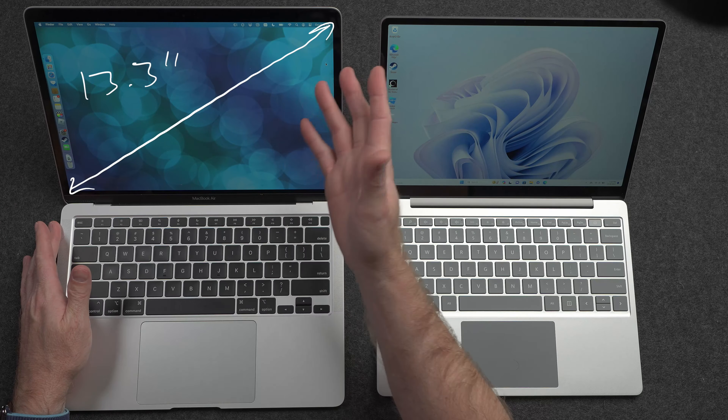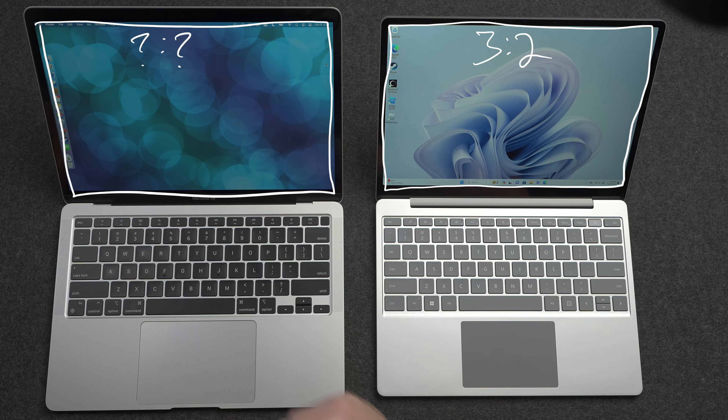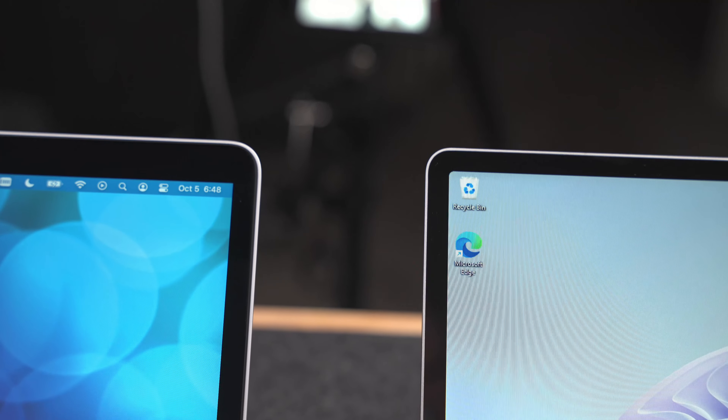Opening these up, you can see that the MacBook Air has a 13.3-inch display — the same size we've had on MacBooks for a decade plus. The Surface has a 12.4-inch display. Microsoft's display has a different screen ratio than most other laptops: it is a 3:2 screen versus the MacBook Air which is 16:10. That means the MacBook Air display is just a little bit wider than what you get with the Surface.